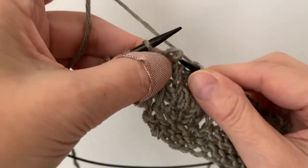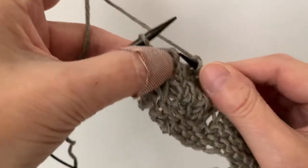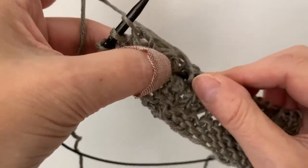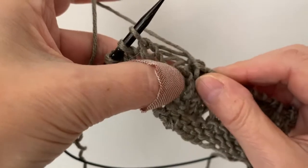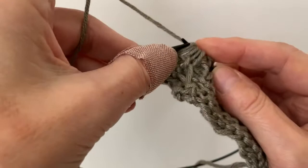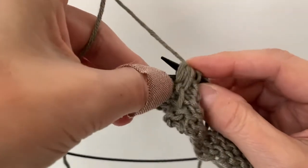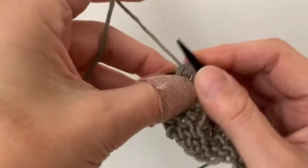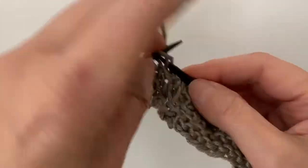Knit three — one, two, three — do that one more time: take a stitch off, drop one, drop two, drop three, drop four, drop five. Then take them all together and knit them through the back loop, and then you simply knit to the end.